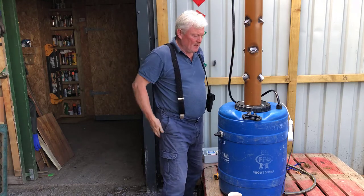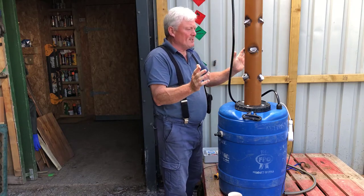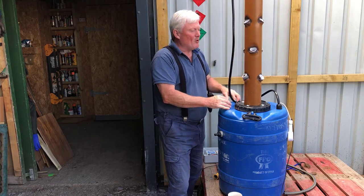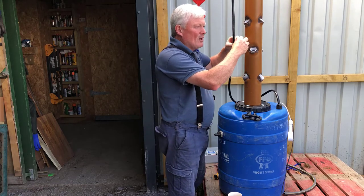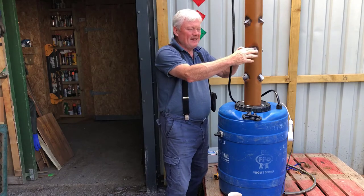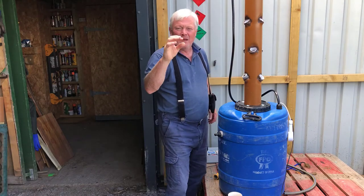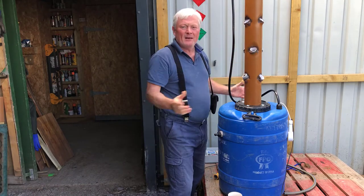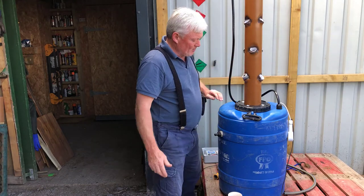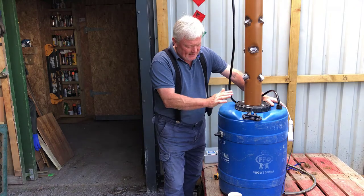All the water that trickles back down returns into the sump and it's a constant cycle. I'm not saying it's completely airtight, but it will create a moist, humid, damp environment in the tube that the plants can draw moisture from in the half hour the machine isn't running. I don't need to run it for more than five minutes — by that time all the roots will be completely saturated.